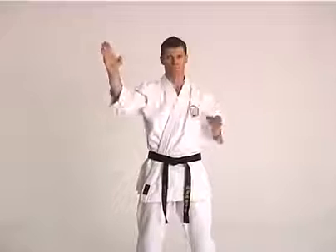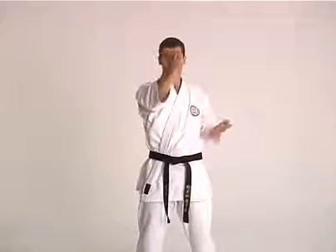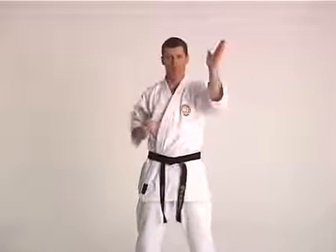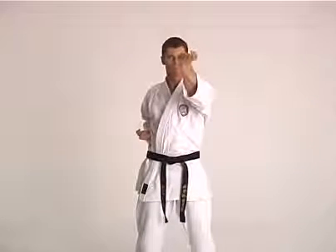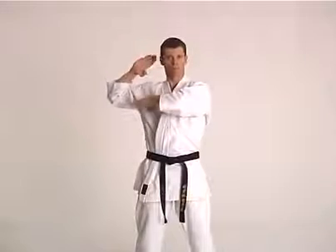The striking arm then travels in a slight arc towards the target area and finishes palm facing upwards. The opposite arm is pulled back into the waist, which helps to generate more speed into the strike.